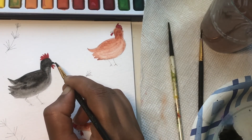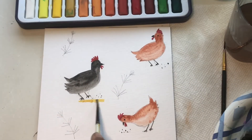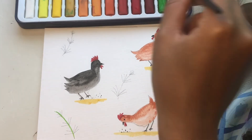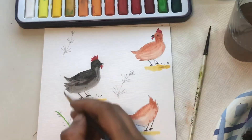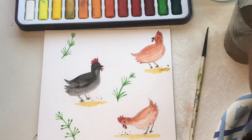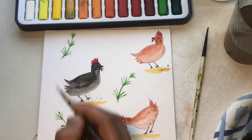Painting the beak, eyes, and legs black. Now I'm adding yellow for the ground, using a size zero brush to paint the greens. You can also use a green sketch pen if you're not comfortable using a thin brush. Then add some yellow flowers on the greens.